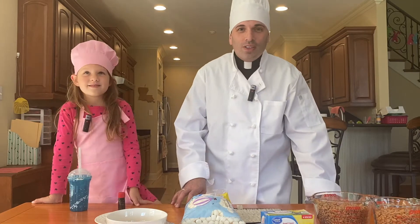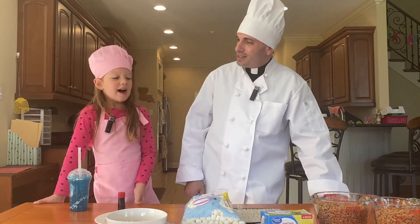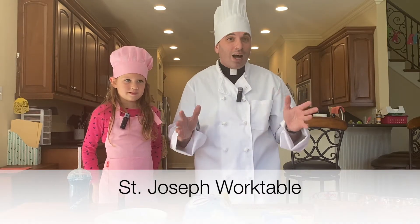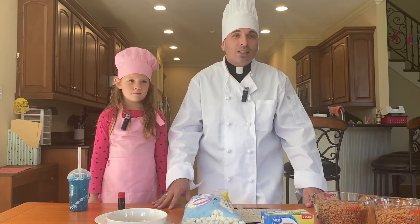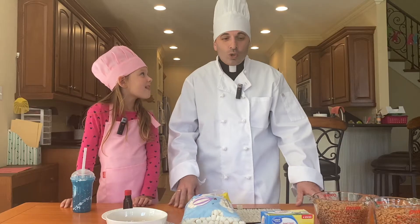Hello everyone, I'm Father Cooper and this is Lucy. Welcome to another edition of Cooking with Father Cooper, our Saintly Summer Series. Today's saint is St. Joseph, and today we have a special treat — we're going to make St. Joseph's Work Table. St. Joseph was actually my confirmation saint, and I have a special devotion to him, the universal patron of our church and the protector of the Holy Family.